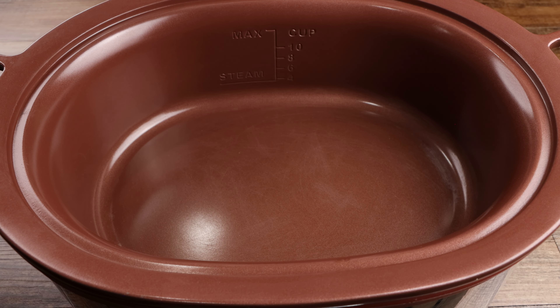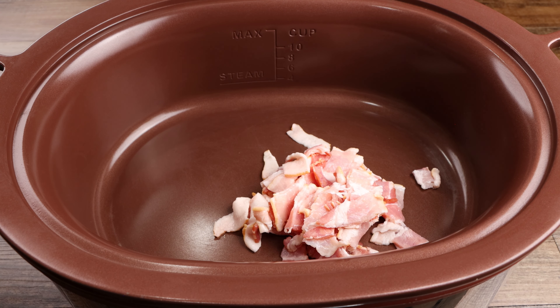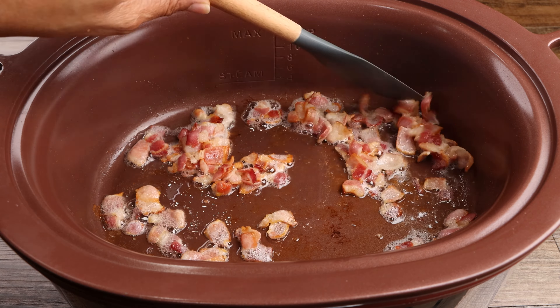Set your slow cooker to the brown setting then fry your bacon. If your slow cooker does not have a brown setting, you can do this in a frying pan. Allow your bacon to cook until it is just golden.